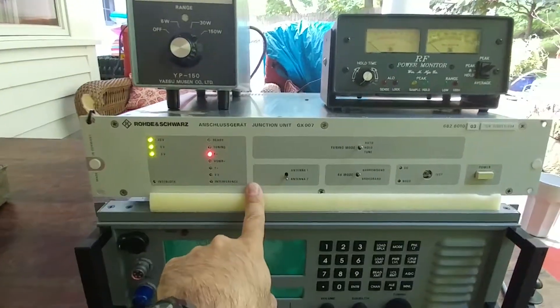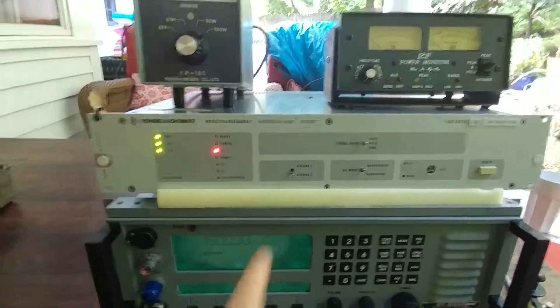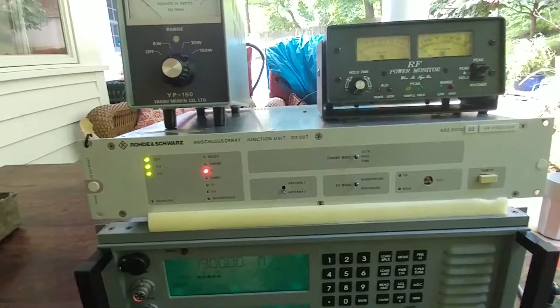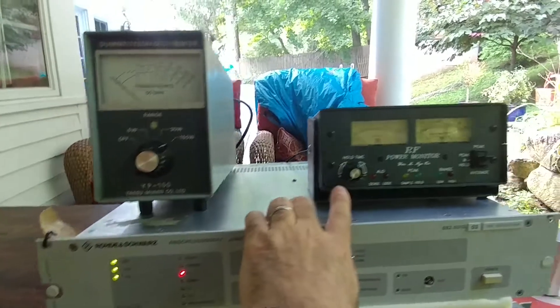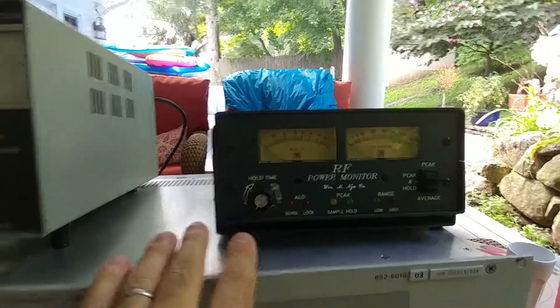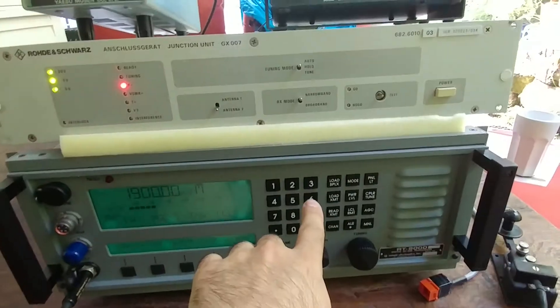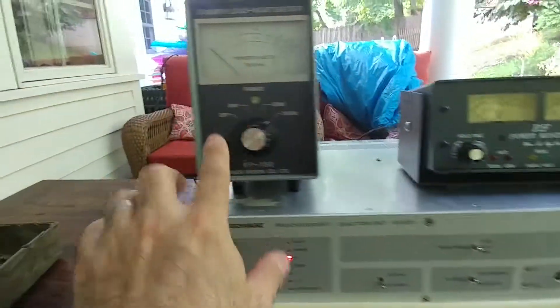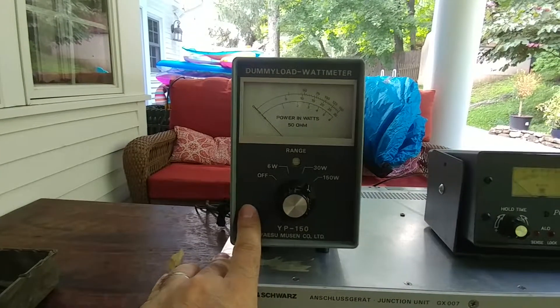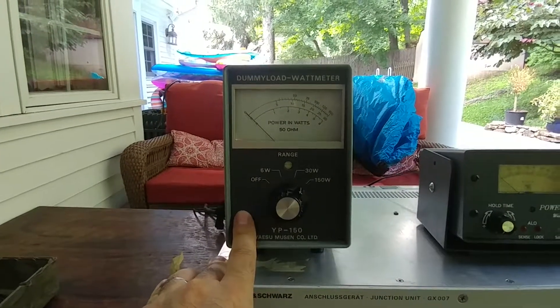This is the status monitor, sort of a controller — though not really a controller. All the controlling guts is in the coupler itself. This is a little wattmeter that tells me the power and the SWR between the transceiver and the antenna coupler.